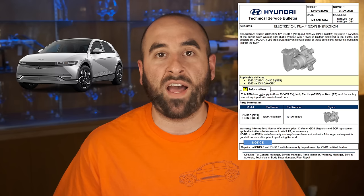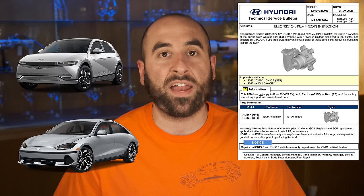Hyundai has just released a new technical service bulletin for 2022 through 2024 Ioniq 5 as well as 2023 Ioniq 6, and what this service bulletin addresses is failing oil pumps for your electric motors. In today's video I'm going to tell you all about this TSB and what's causing the issue. My contact at Hyundai also gave me some information and things you should look for to find out whether you are suffering from this problem, and I'm also going to test my two year old Ioniq 5 and see what I found.